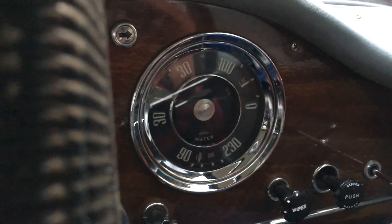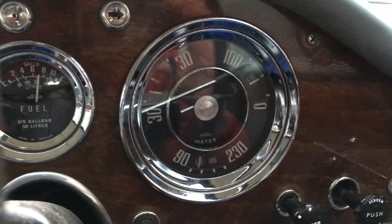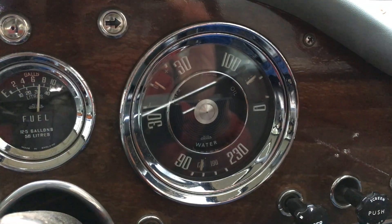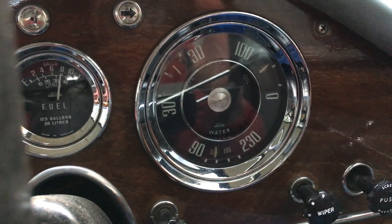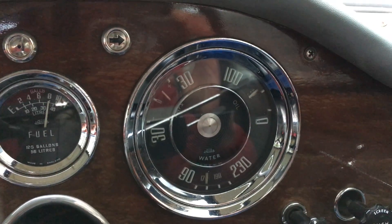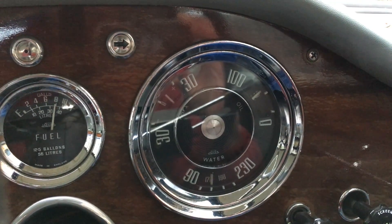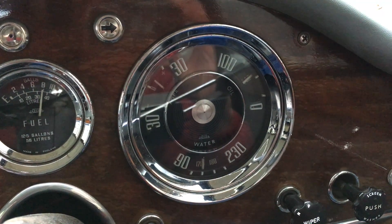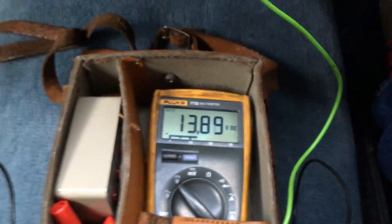I'm pretty happy with that. Let's switch the lights off, switch the blower off. And then, of course, this is just with the engine idling here — I'm not actually driving. That'll be my next test, but of course I won't be able to film that.